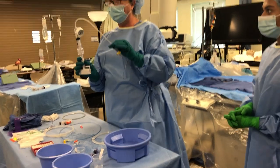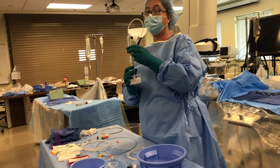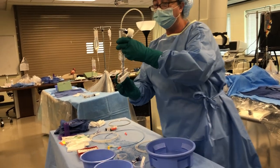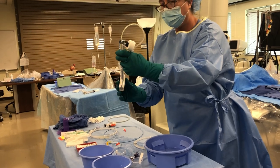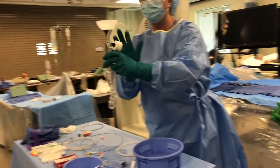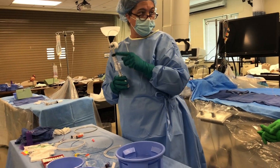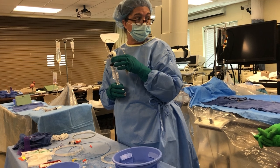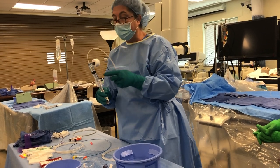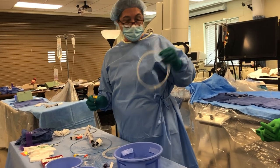This is your prep of your inflation device, so you're going to get it as air-free as possible. Leave about 14 to 15 cc's of your fluid mixture — your contrast saline mixture — 50-50 or 60-40, 60 being the flush and 40 being the contrast. And we're going to prep our balloon.